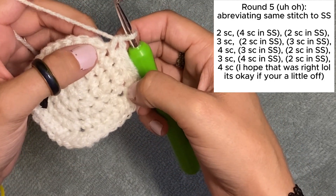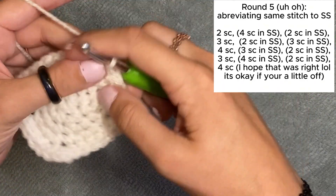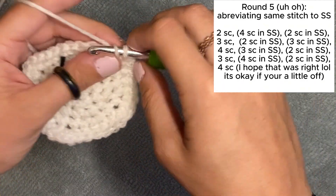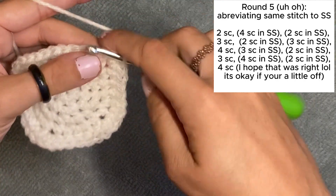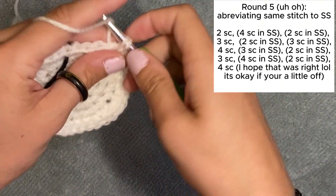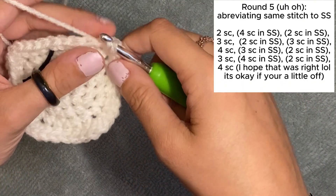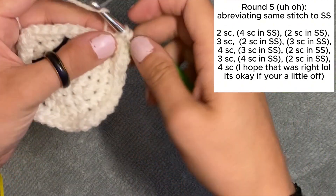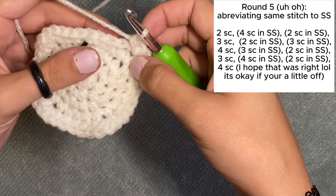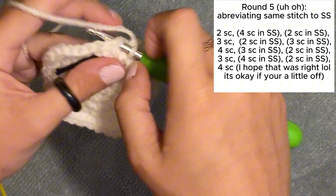Now I'm going to do four single crochets in this stitch — one, two, three, four in the same stitch. And then let's do two single crochets in the same stitch in the next one, because I feel like you can't just go from four to one. I'm rambling. Let's just single crochet the rest of the way — one, two, three, four.